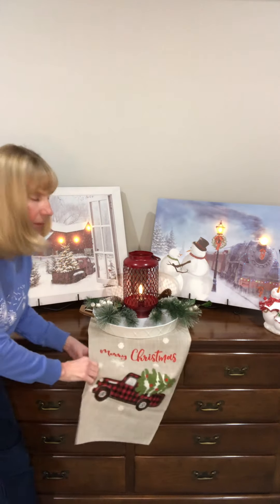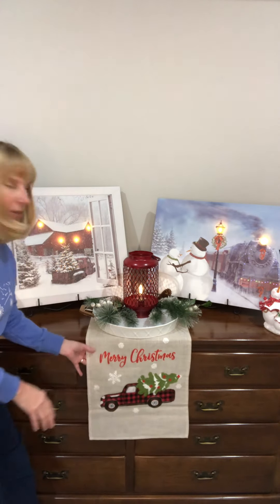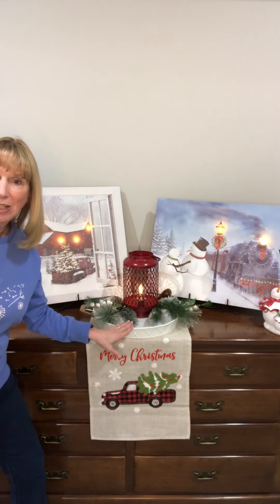This design is printed on both ends of the runner, and then the center of the runner is plain because that's where you're going to be setting your centerpiece.